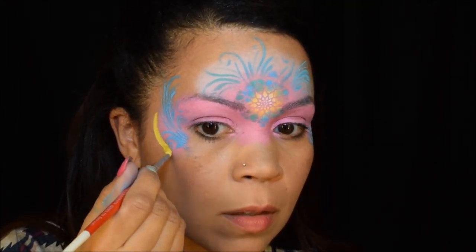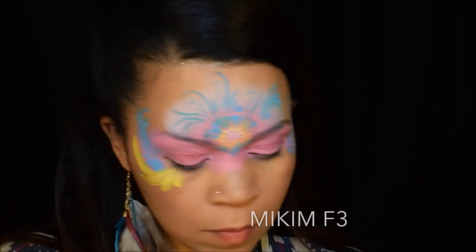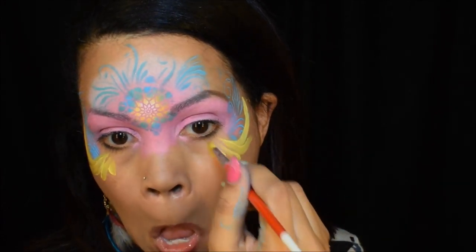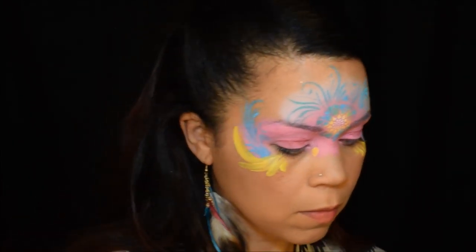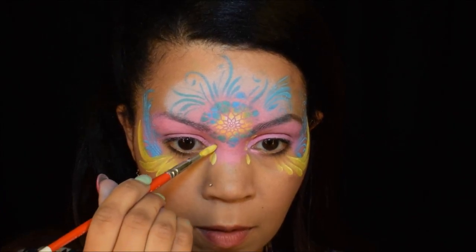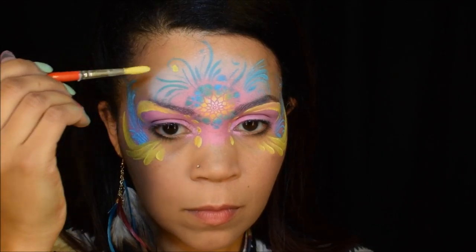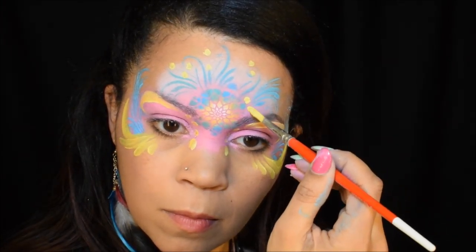I had my cool feather earrings in too, so I was feeling kind of like a feather look — that's what I was going for. This is my Mykim yellow, and I'm just going to even it out so it looks the same on both sides, adding yellow dots where it looks like I need more color. Sometimes when you're painting you can go off of what the person's wearing and what inspires you, and sometimes you just feel like something's missing and you have to put some color in there. I felt like I needed more dots of color, something to brighten it up.